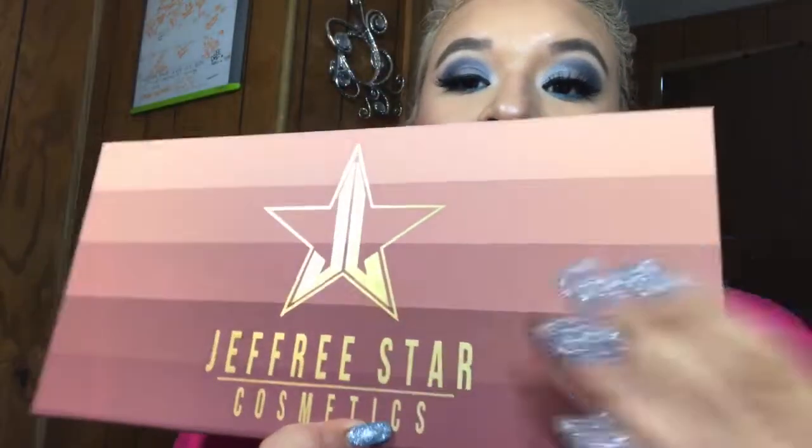Hey guys, welcome back to my channel. If you are new, my name is April and I hope you guys stick around. So you can tell by the title of this video, it is the new Jeffree Star Cosmetics that I just got in.